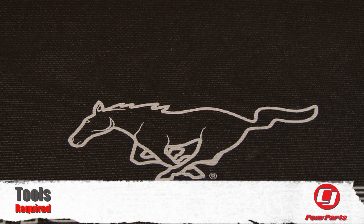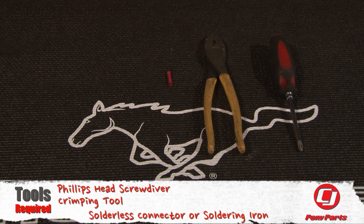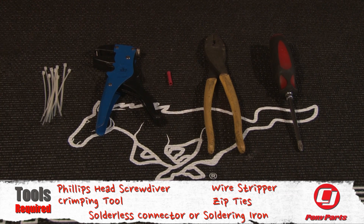For this installation you'll need a Phillips head screwdriver, a crimping tool, a solder connector or a soldering iron, a wire stripper, and some zip ties.